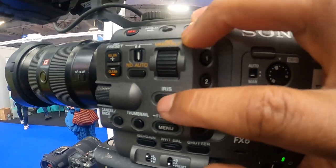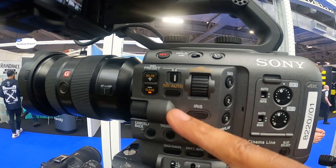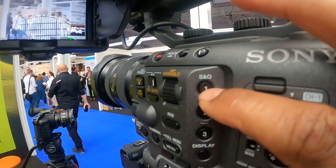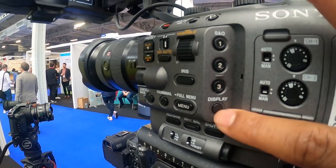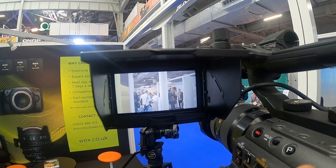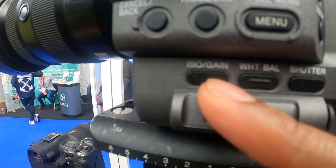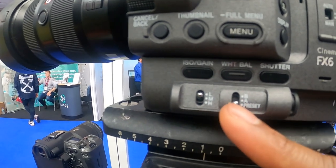You've got your iris here. You've got presets, no presets, ND, and auto. You've got S&Q mode, so you can go to slow motion — you press that. You've got different buttons here that you can modify. You've got your display option here, so you can have your display on or off. You've got your white balance, your ISO and gain, and your shutter here. You've got your different dials here as well.